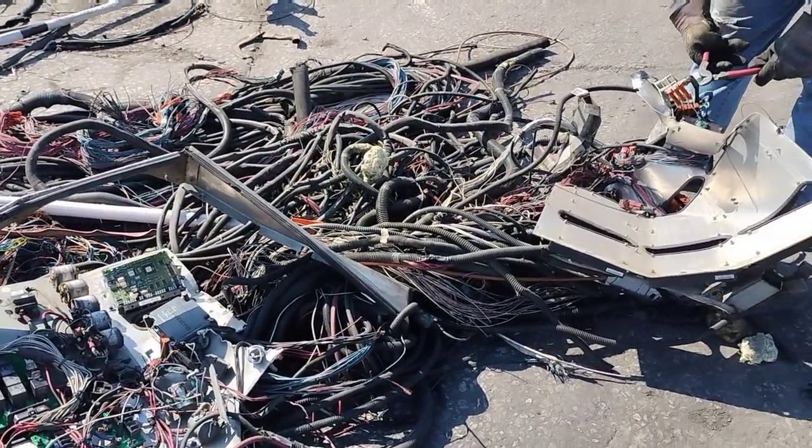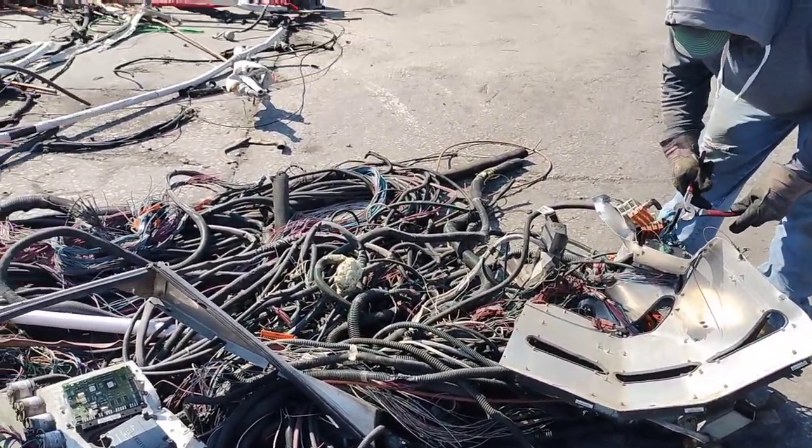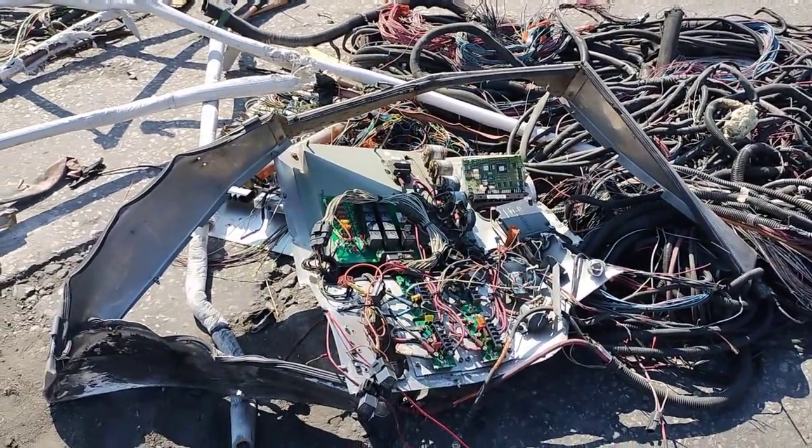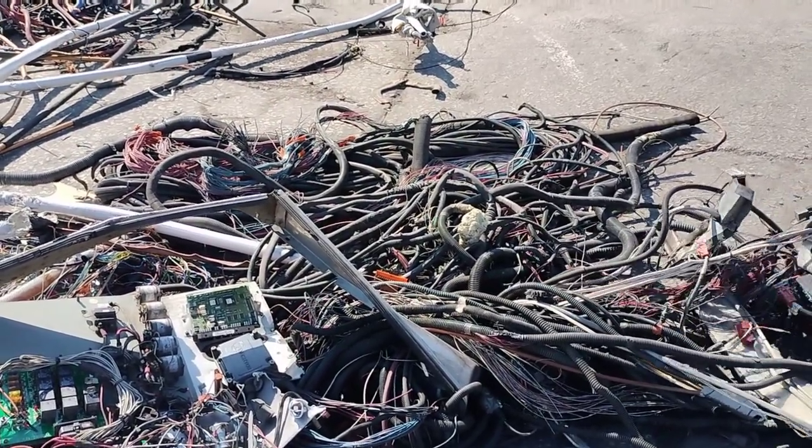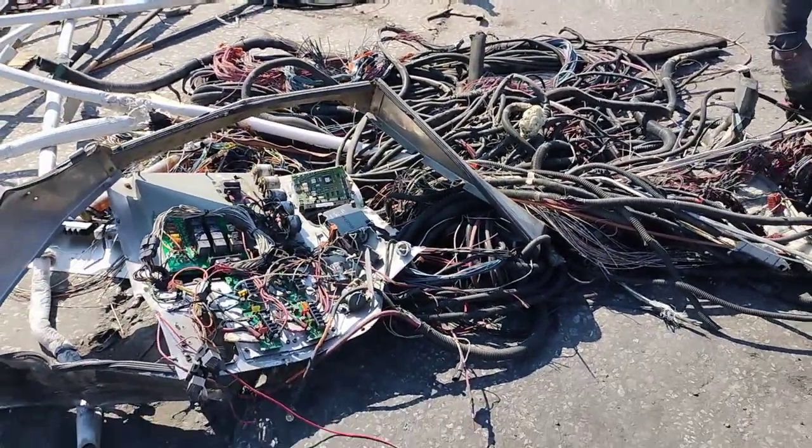So this little small section right here, if you see us playing with - this is what came out of that bus we was just working on. That's just only the middle. It's not including what's in the front and what's in the back. This is everything that's in the middle.